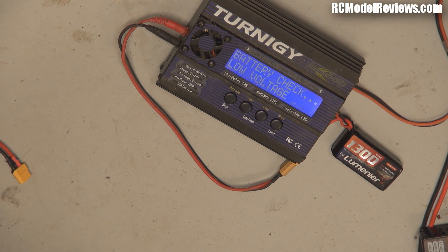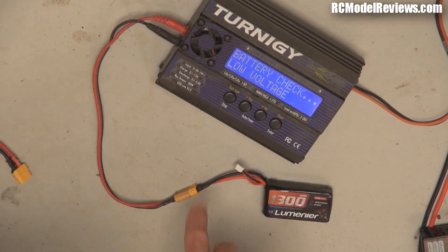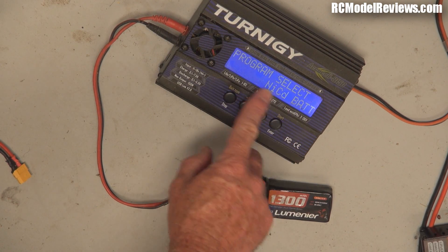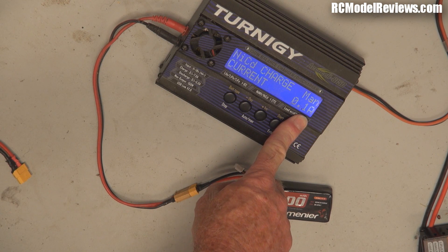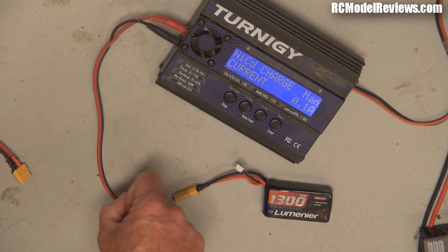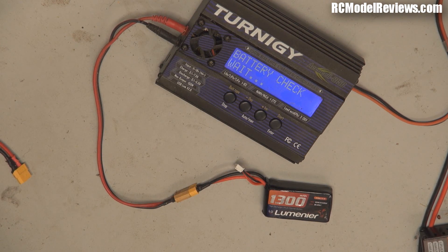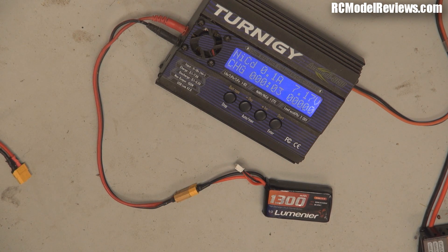There is a way to get around this. The first thing is unplug your balance lead, then select NiCAD battery — N-I-C-D — and make sure you use the lowest possible current setting, so 0.1 amps, as low as this charger will go. Then start the charge, and you'll see it was down to 6.3 volts, which is way, way too low.